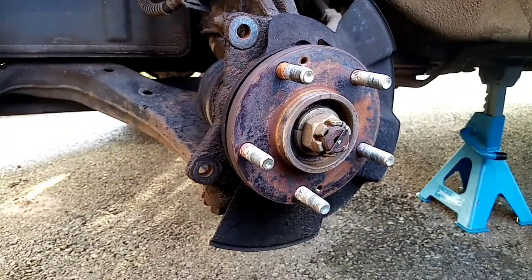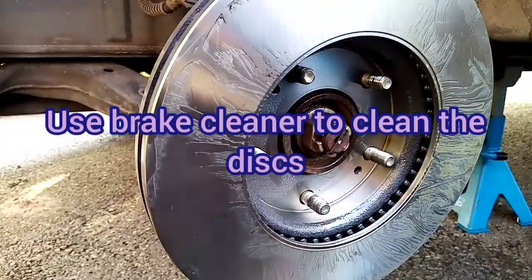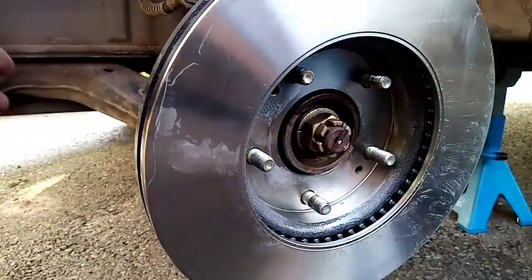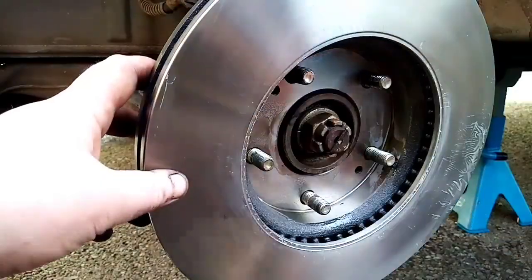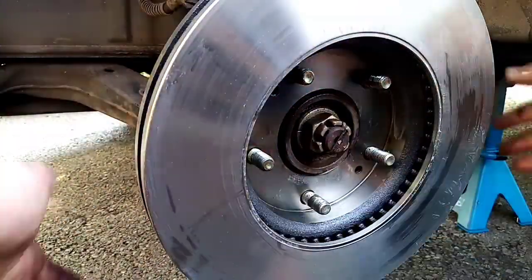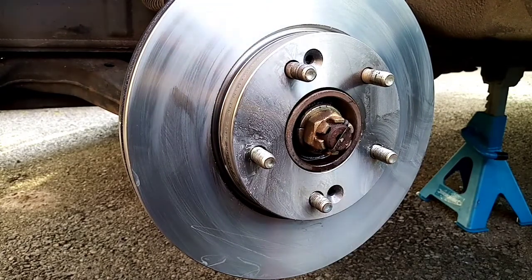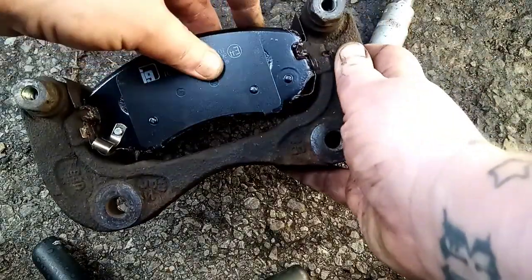I'm going to put it on backwards first, then just give it a little spin to get rid of everything. Use all of the brake cleaner to make sure it's all clean.